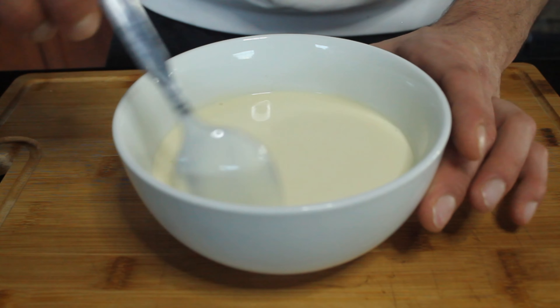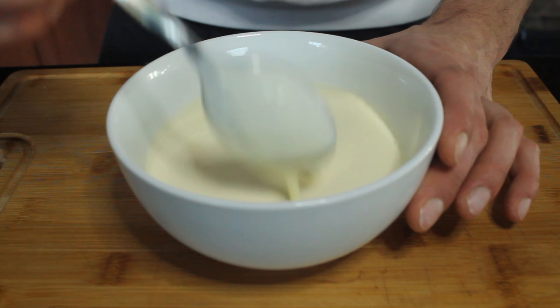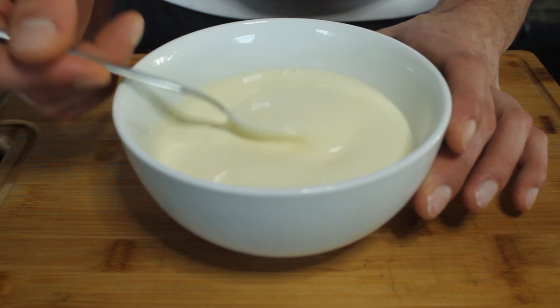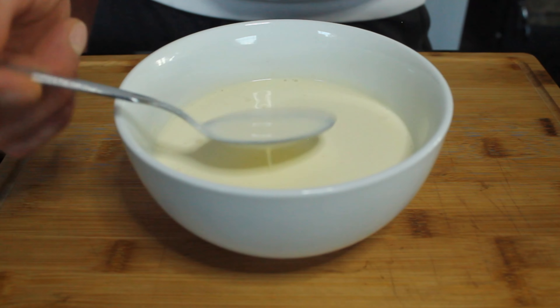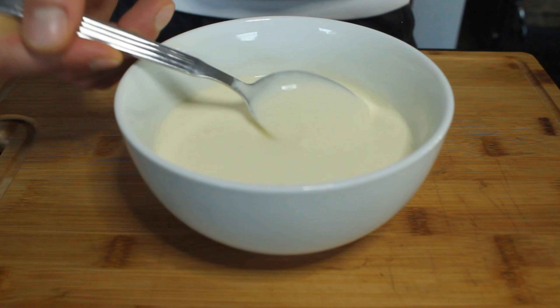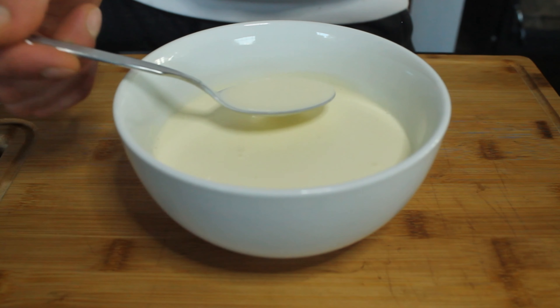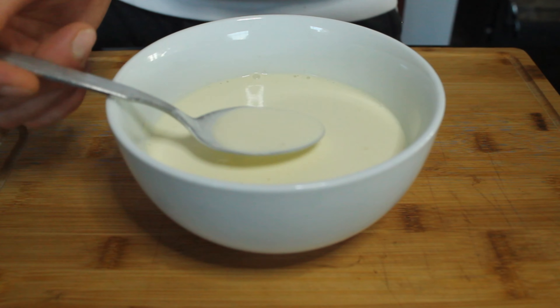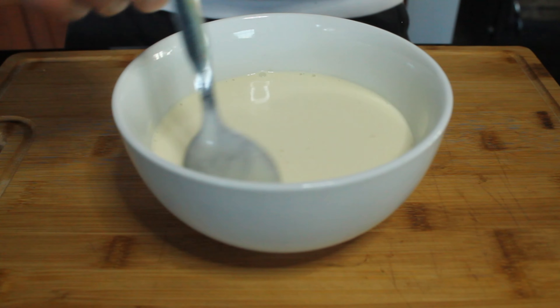After 24 hours, we're going to have a bit of liquid at the bottom which is like the buttermilk, and then you're going to have all the heavy cream which is our sour cream at the top. So what you can choose is mix it and have a silky and nice texture, or you can have more of a dense texture just by taking the part on top. Remember, the liquid is always going to be at the bottom and the fat is going to stay at the top.